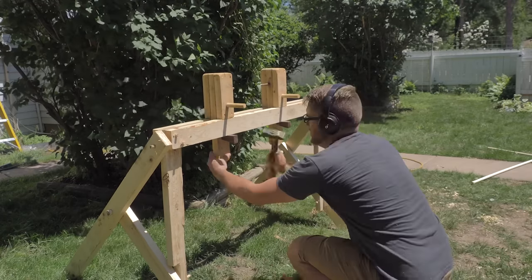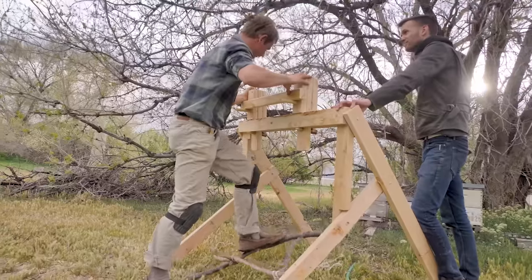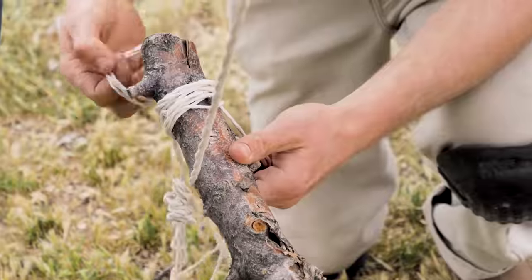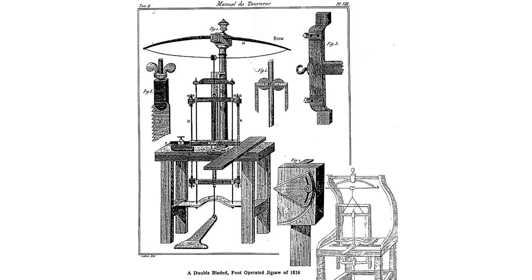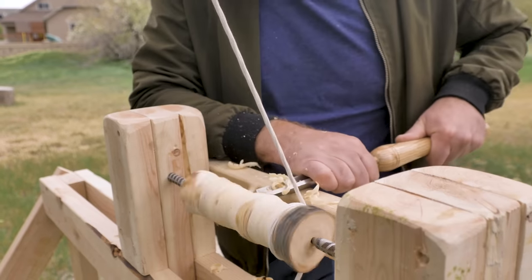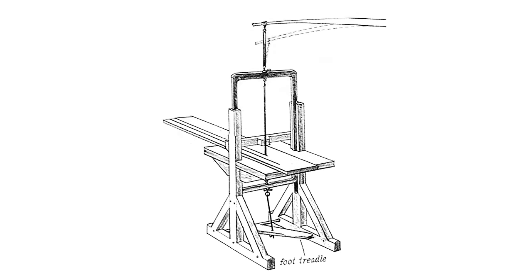In one of my earlier builds I made a pole lathe. Connected to an overhanging branch, it was powered by a foot pedal with the spring power of a bent branch to reset it. Historically, a very similar concept was applied to saws — where the lathe spins back and forth, the same motion of the foot pedal and spring allows a saw to be brought up and down.